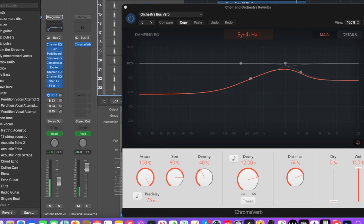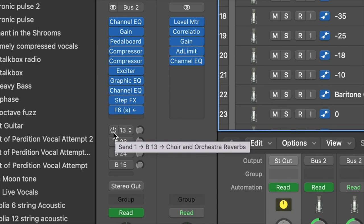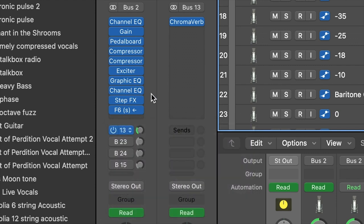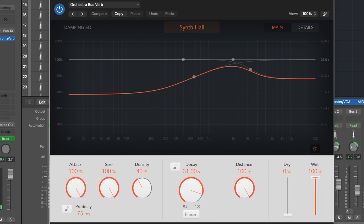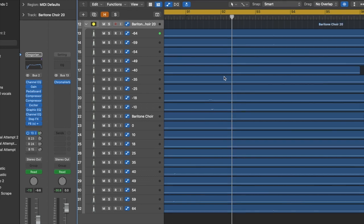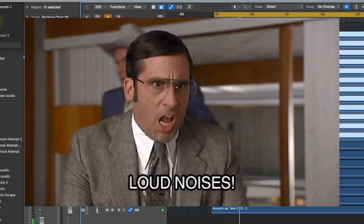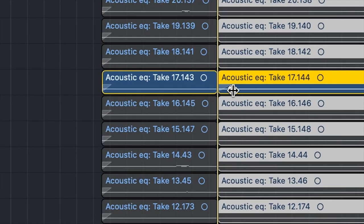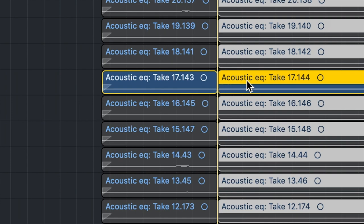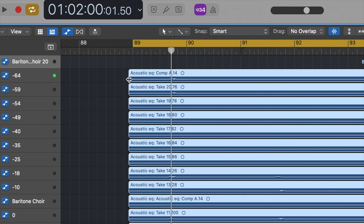It's important that you don't add the reverb onto your actual track stack. Instead, select below and send it to an output bus. The reason we're doing this is if we record harmonies, we want to send those to the same output bus so that everything sounds like it's in the same space. When you're done panning and processing, now would be a great time to listen for any unwanted background noise or vocal sounds.